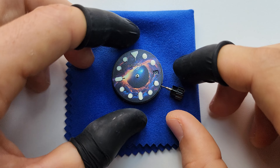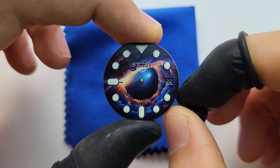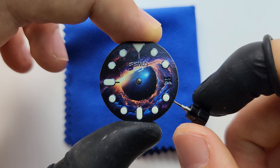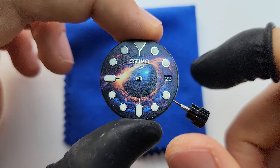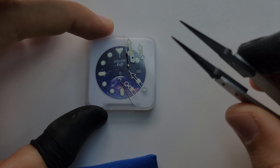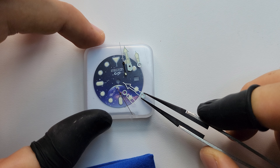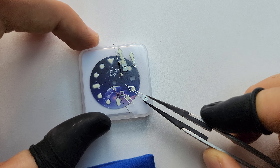Right now we're gonna set the hands. Go to time-adjusting setting and go 24 hours — very slowly. Done. Just look at this date window — it's perfect, absolutely perfect. So we have two options: I could use the original hands or the skeleton hands I bought for this mod.